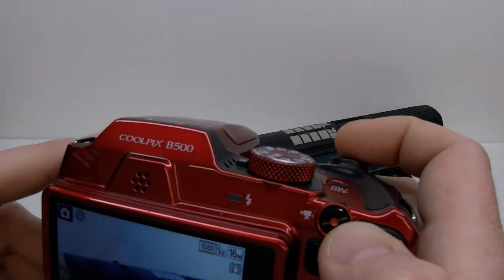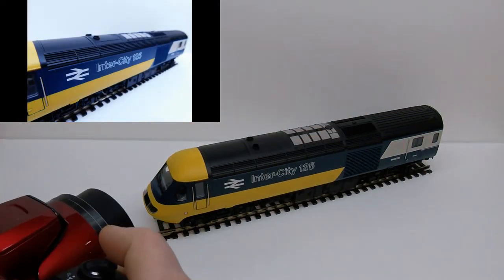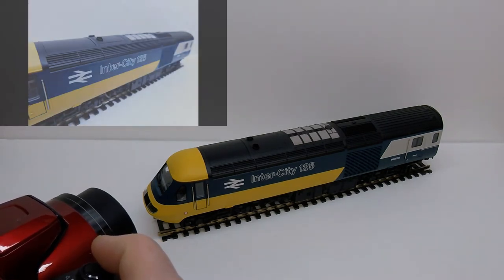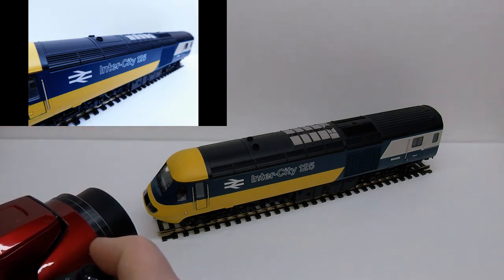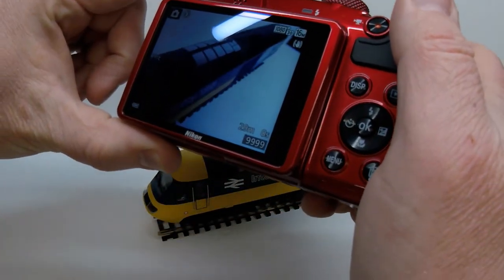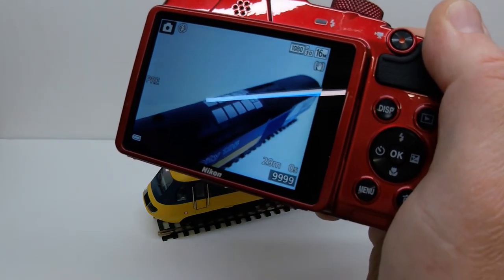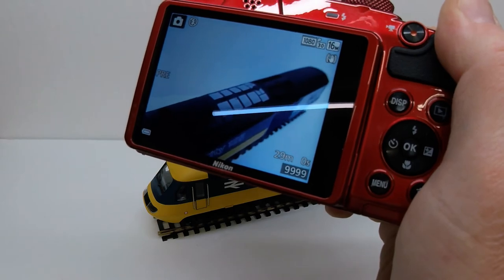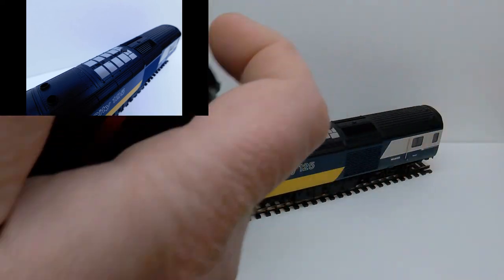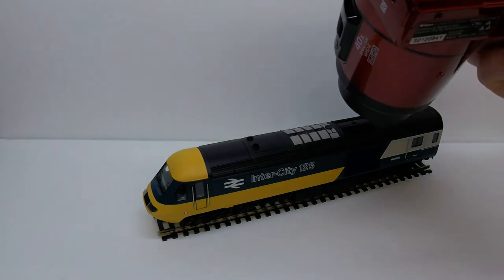Now I'm going to do the same thing with the InterCity 125 and let it focus on it, then take the picture and show you the result. We can also do it from higher angles — focusing on the loco from above, and as you look at the resulting picture you'll see that it basically blended out the line so it's out of focus. You can also get a look at some of the roof detail — you just have to be careful with angles, and sometimes stand up so you're not creating unwanted shadows.